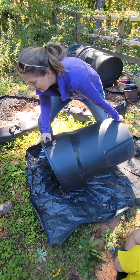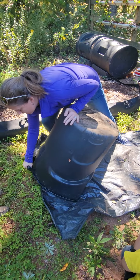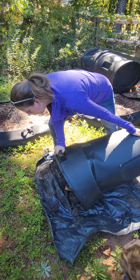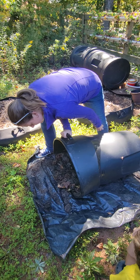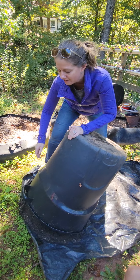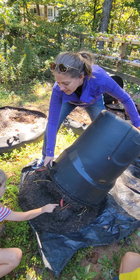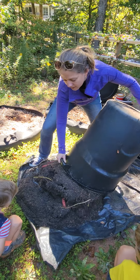I'm gonna try to work on dumping the dirt. All right, here we go — let's see what we got. I see lots of potatoes!